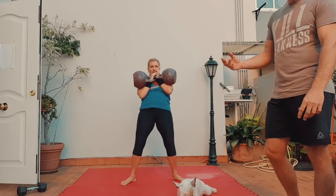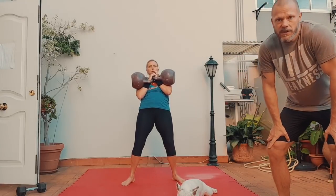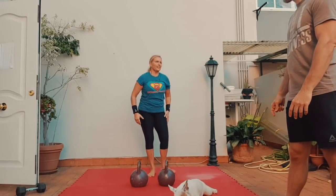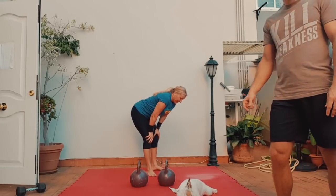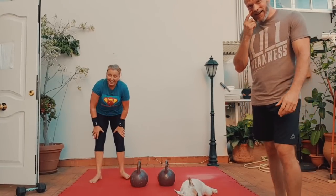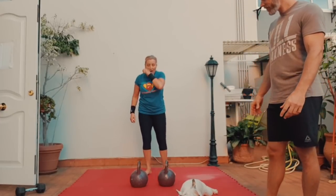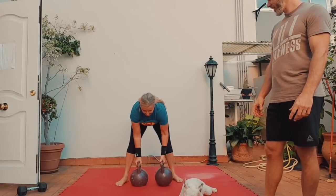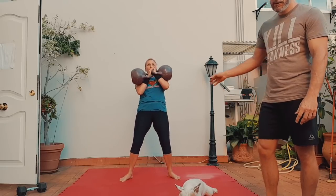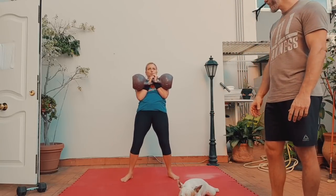Rack it please. Take a breath. She's going to do the third combo two times, which is a racked deadlift followed by a double windmill. Anna needs some rest — we're going to imagine we didn't see that. When she's ready, she's going to clean them back up. Now the left side comes down for a racked deadlift.